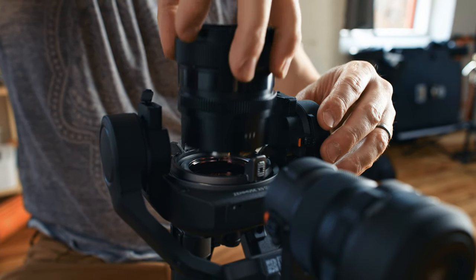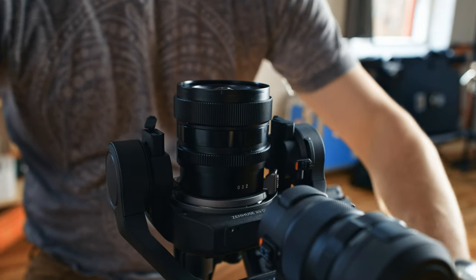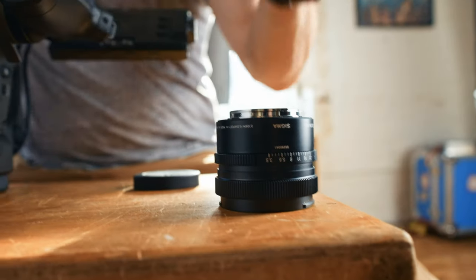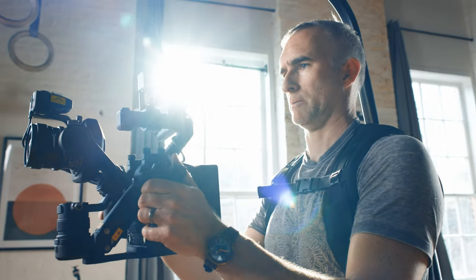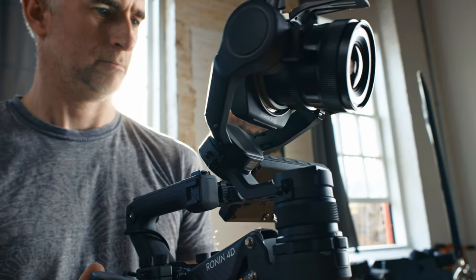The quality of the final product is very much dependent on the Zenmuse DJI sensor, which is excellent, and the very fast and super responsive nature of the Sigma Contemporary glass, which despite their quality are tiny lenses and don't add much at all to the overall weight of the setup.